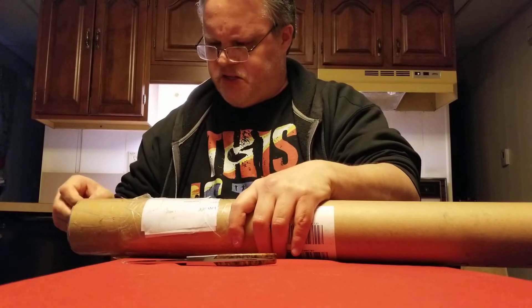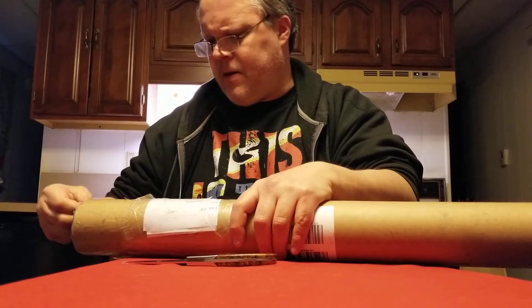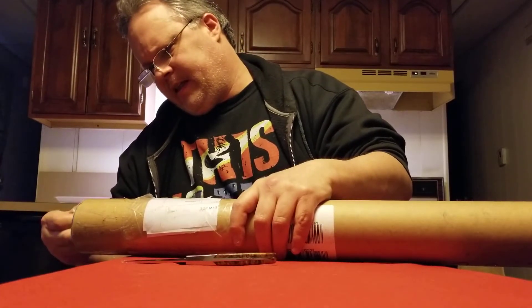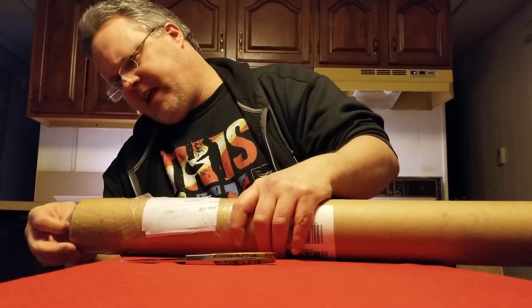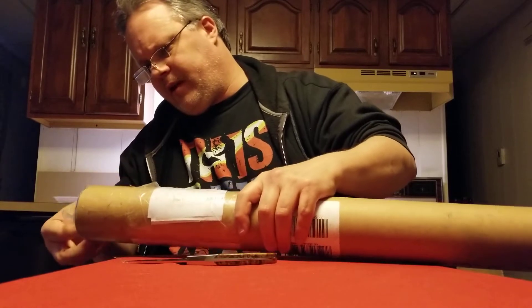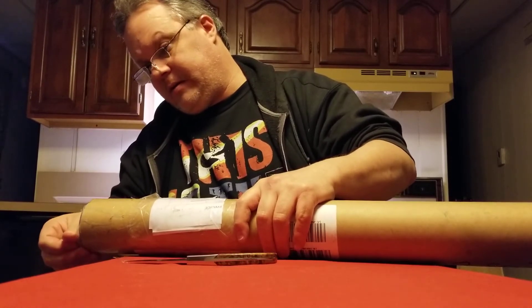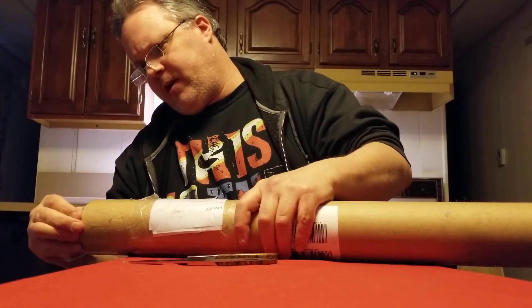Nothing staggeringly amazing, but I kind of like the design of the hilt, so I figured why not? At the time I was sort of waiting for this, that, and the other thing to show up, so I thought I'll order this and I'll get it quickly — it'll tide me over and get my fix. But nope, it didn't work out quite that way.